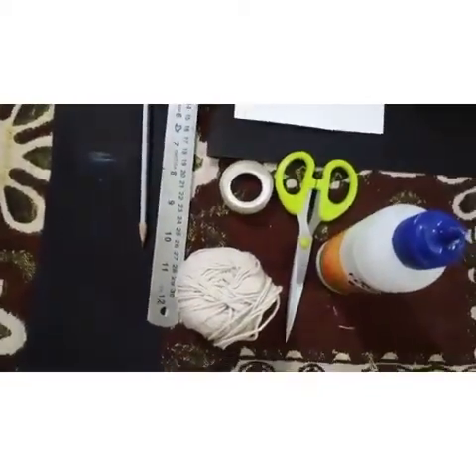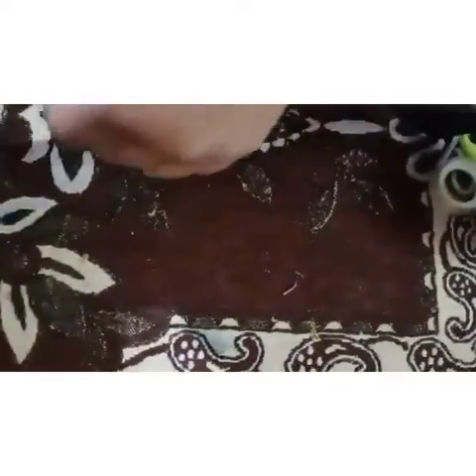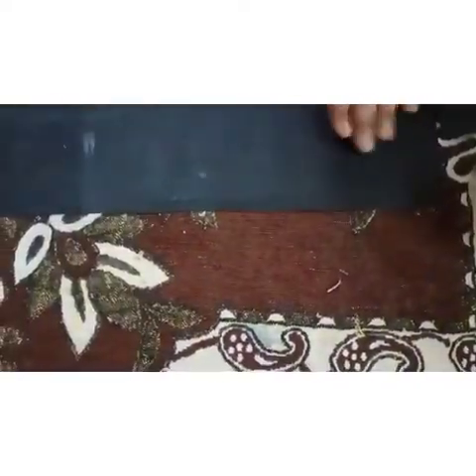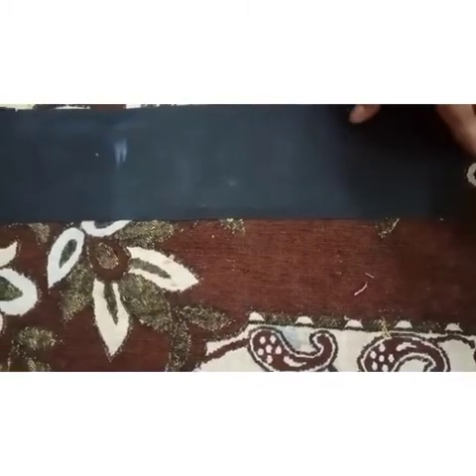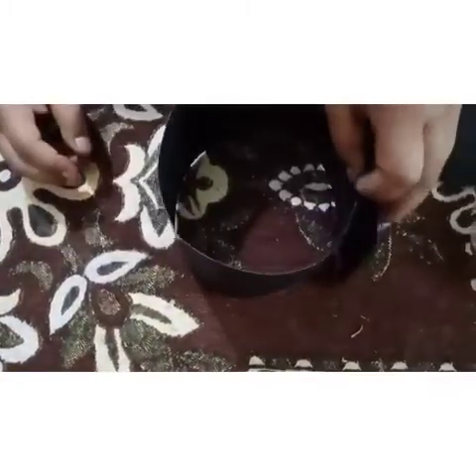So let's learn how to make the graduation cap. Dear parents, I request you to take a long sheet like this, or you can take two A4 size sheets and join them in between, or you can take a complete chart paper and take the size of the head of your child.